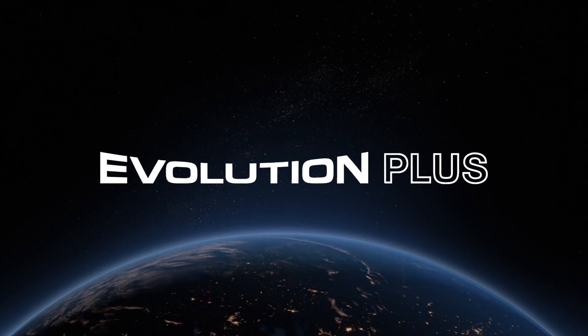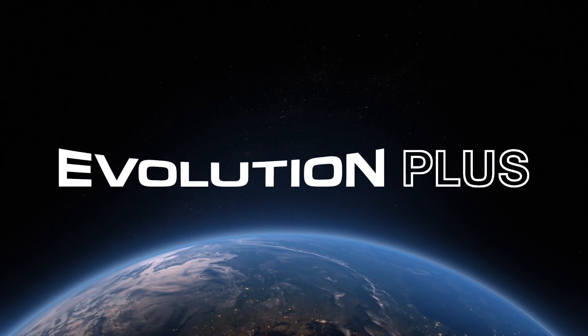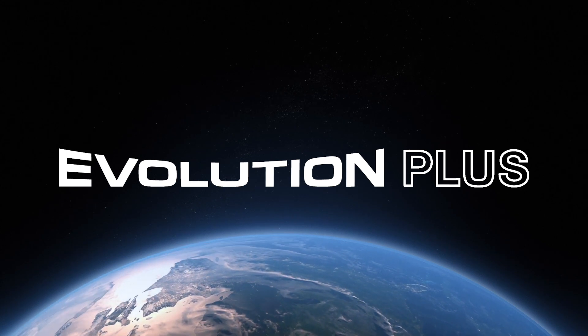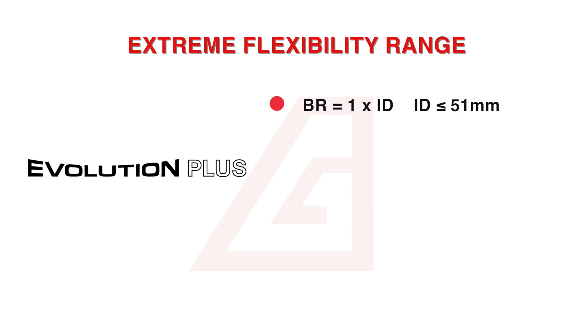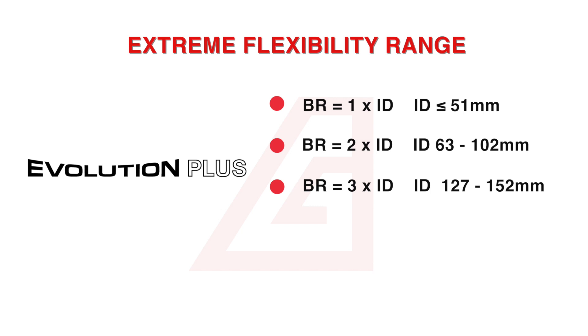The Evolution Plus with its unprecedented grooved corrugated cover can meet the most extreme bend radius requirements. The bend radius equals one times the internal diameter up to and including 51 mm, two times the internal diameter for 63 to 102 mm, three times for 127 up to 152 mm, and four times for the 203 mm internal diameter.